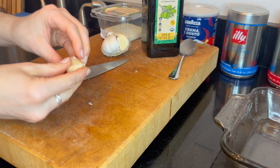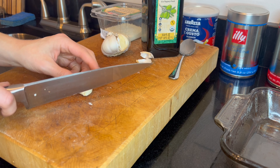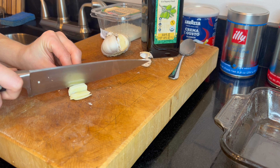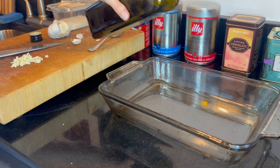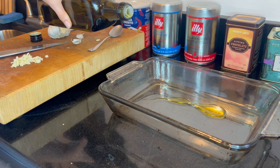Once the oven is preheating, mince up your garlic — grab one clove and chop it up. You could easily double this recipe if you're cooking for four to six people, but I'm just making this for myself and my partner. Then grab your baking dish, put a little drop of olive oil in it, and place your fish on top.